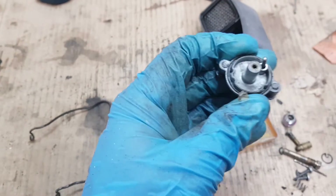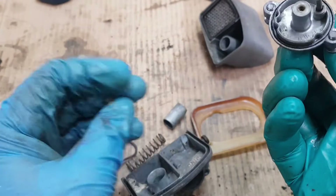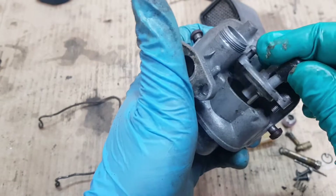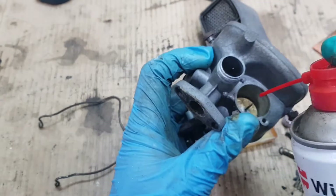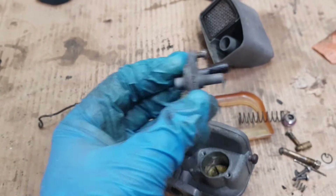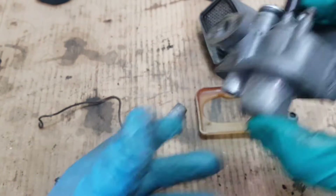Here we can also pass a small steel cable, just for peace of mind. It was already separated and such. It's moving now. Let's apply a little bit of oil here.